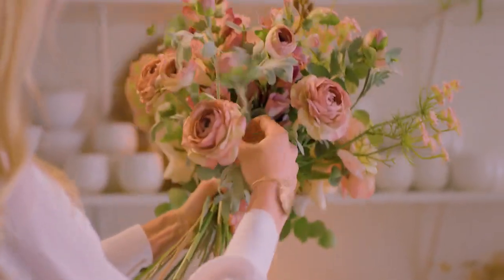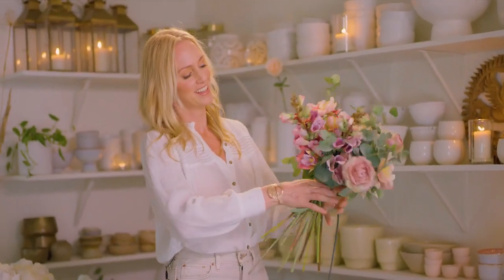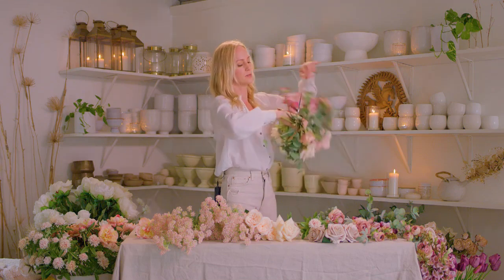As your design grows, it becomes heavier, and it's important to use a bit of tape to save what you've already created and to allow you to turn your arrangement to see the other side.